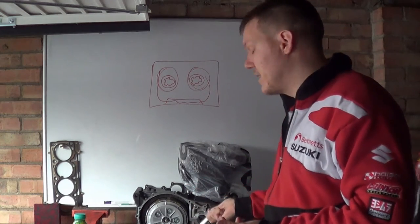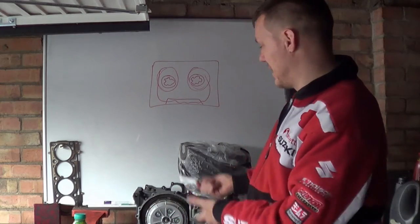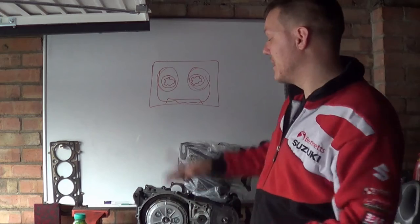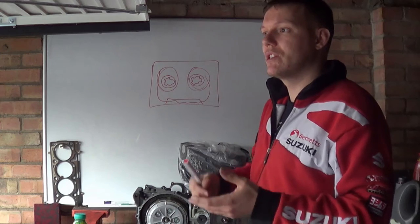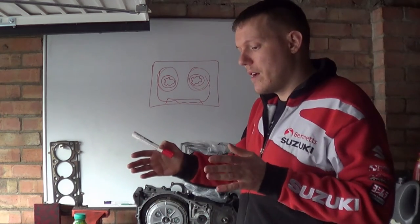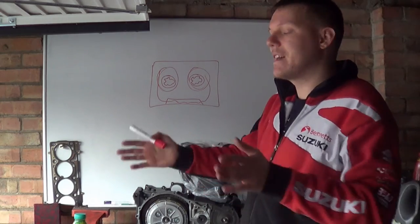So if we've got the ER5 down here, if we had a gearbox problem we would have to take the engine out of the frame and then split the entire engine in half — which is a complete piss around. For racing applications — let's use MotoGP as an example — they can interchange a variety of gears.